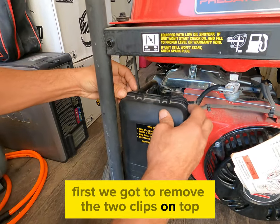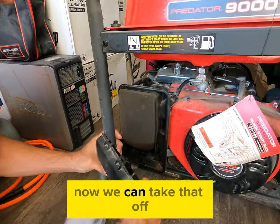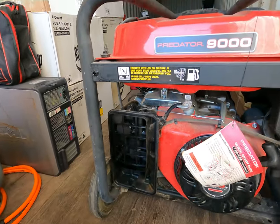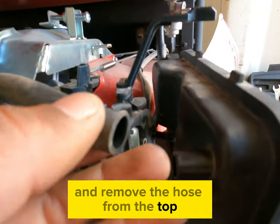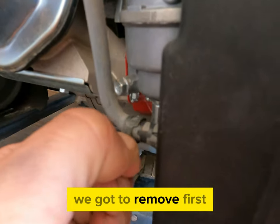First we've got to remove the two clips on top and the bolt on the bottom. Now we can take that off and we'll remove our air filter. Next, go to the back and remove the hose from the top, then remove the hose from the bottom, which has a hose clamp we've got to remove first.